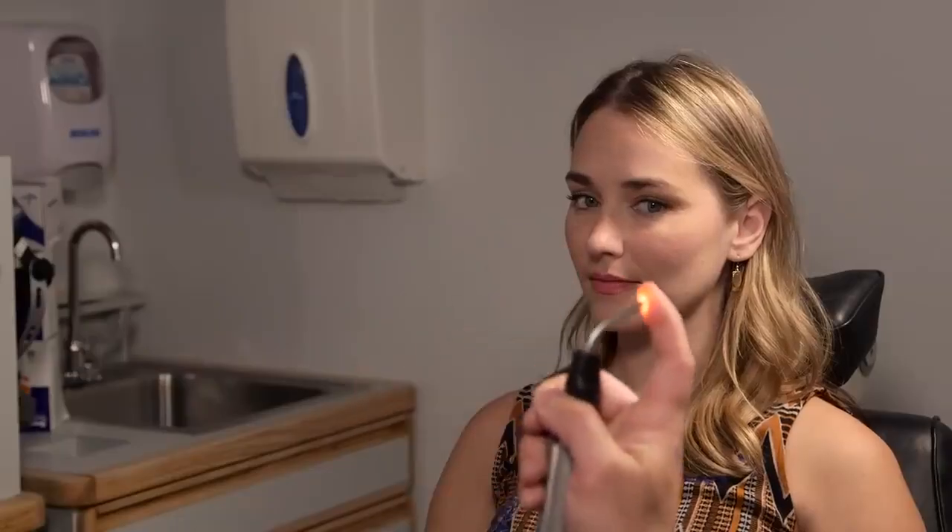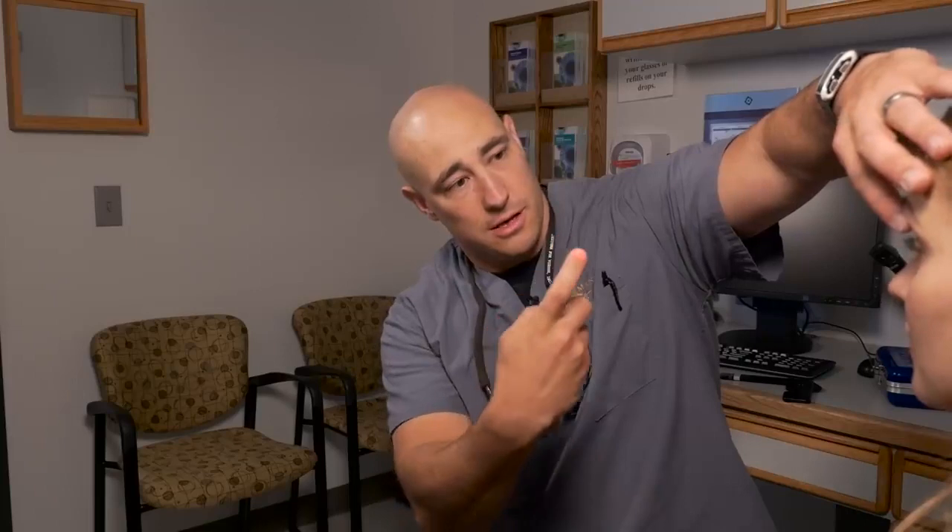Next we're going to check for motility. I like to use a muscle light with my finger on it — it's just an easy target for both adults and children to follow. Keep your head very still and just with your eyes follow my finger. We're checking all positions of gaze. I'm going to gently lift your eyelids up just to make sure they can move their eyes all the way down.